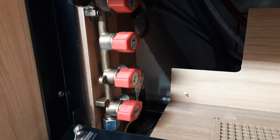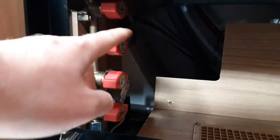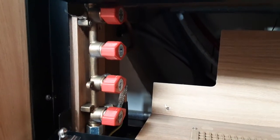In the cupboard underneath the cooker you've got your gas valves: the barbecue gas point shut-off valve, the hot water gas shut-off valve, the cooker gas shut-off valve, and the fridge gas shut-off valve at the top.